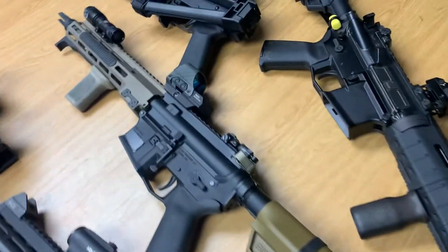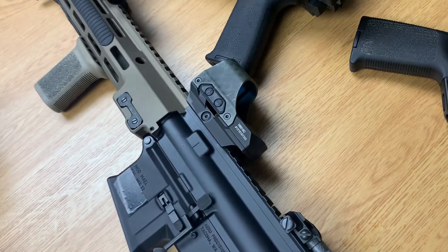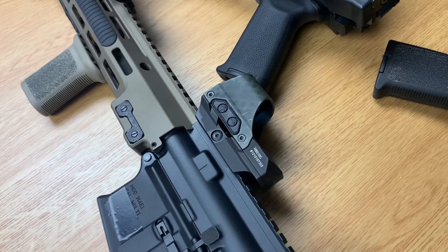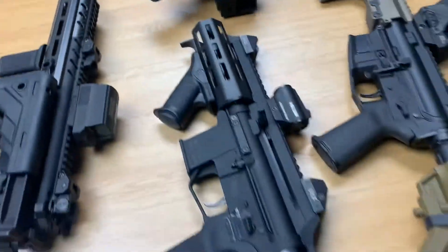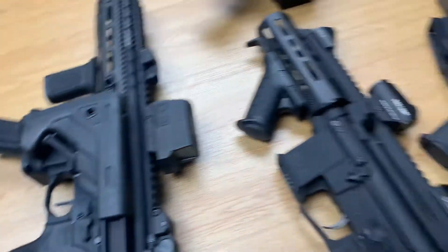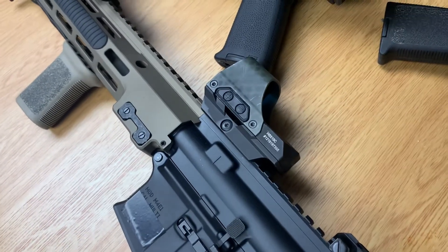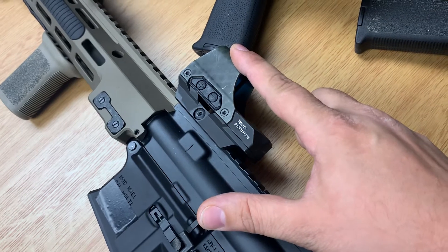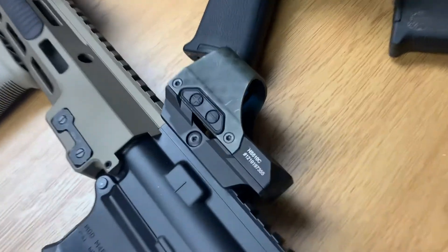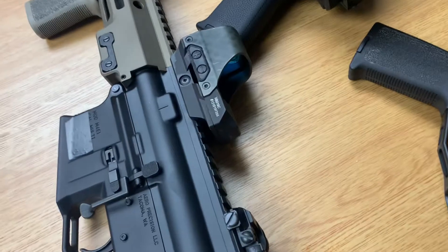The next one is the Holosun HS 512C, which has a few different reticle options: a dot, a circle, and a circle with a dot in the center. The other two just have red dots. The 512C also has three dot options. The 512 and the 510 are actually very similar — the biggest difference is the 510 does not have a closed emitter. The 512C also comes in a green version, denoted by the dash GR designation.